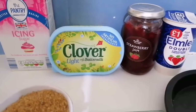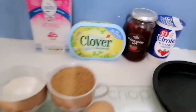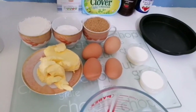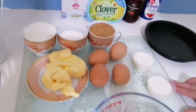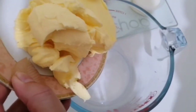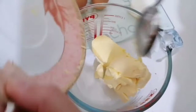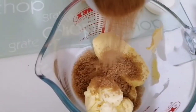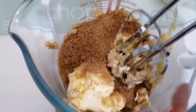Assalamu alaikum and welcome back. Today we are going to make a Victoria sponge cake and share with you how we do that. I have 200 grams of margarine and 200 grams of sugar, and an electric whisk to blend this together.